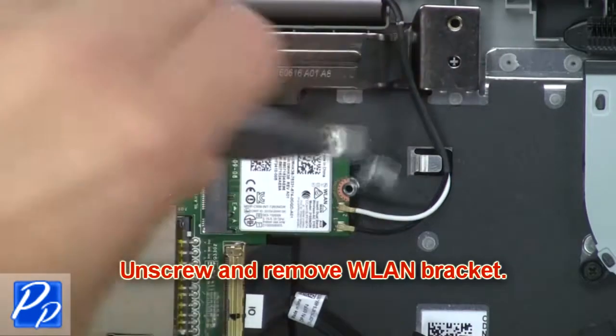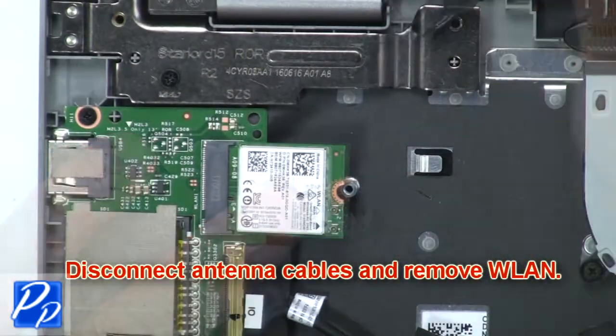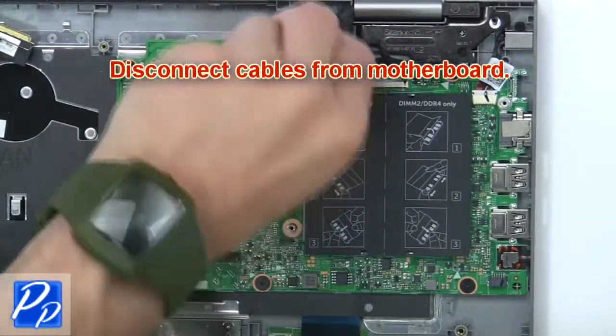Now unscrew and remove the wireless bracket. Then disconnect the antenna cables and remove the wireless card. Then disconnect the cable from the motherboard.